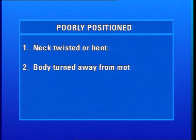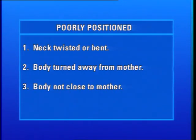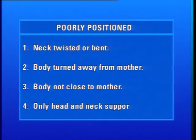The following are signs that an infant is poorly positioned, and that it may be difficult for him to attach well and breastfeed effectively: if the infant's neck is twisted or bent forward; if the infant's body is turned away from his mother; if the infant's body is not close to his mother; if only the infant's head and neck are supported. If any of these signs are present, the infant's position may need to be improved.